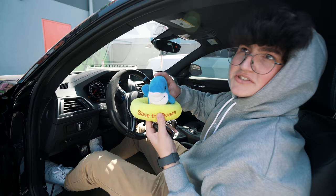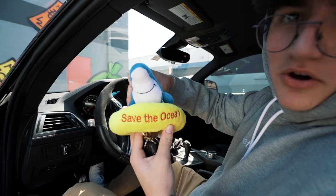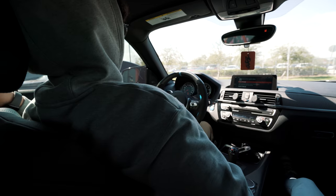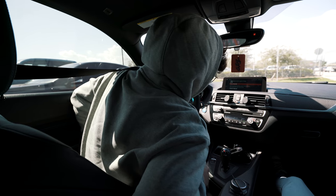My mascot — save the ocean, that's my speech. Alright, time to test drive the KW Variant 3. He's going from air suspension back to static coilovers.